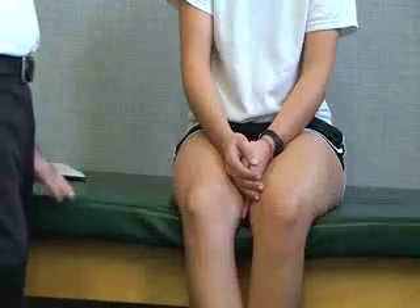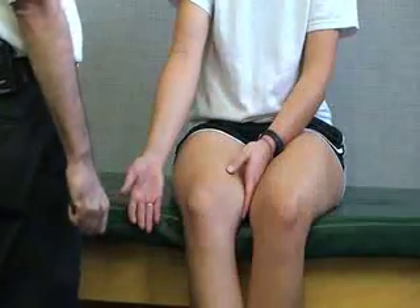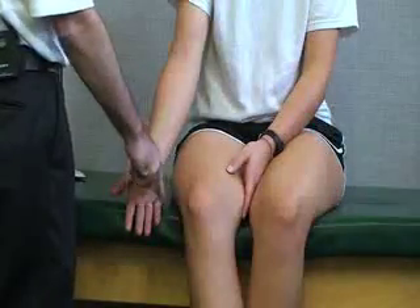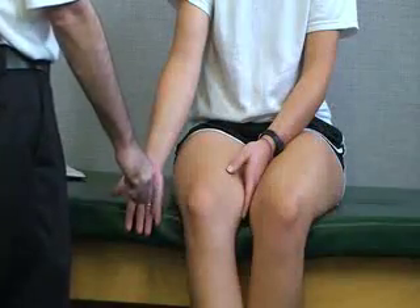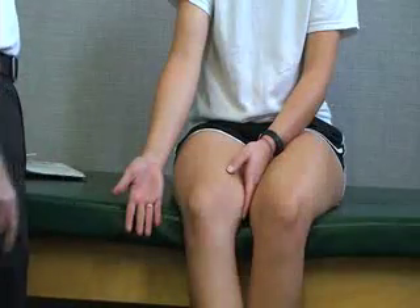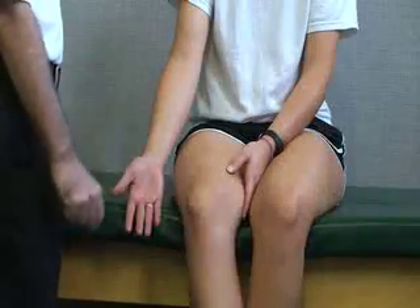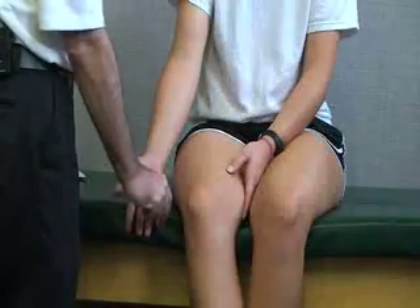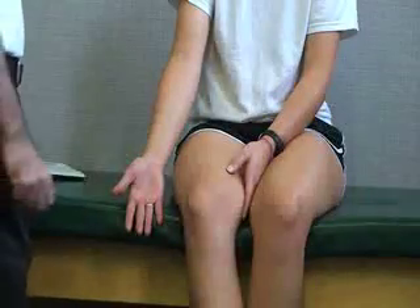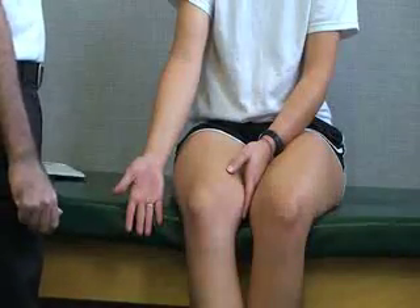We're going to do our neurological assessment for the ulnar nerve. For the sensory area, it's going to be the ulnar side of the hand, as well as the little pinky and half of the ring finger. That's the sensory area. We can also do sensation tests to the tip of the fifth finger — we can pinch that to assess the sensation for the ulnar nerve.